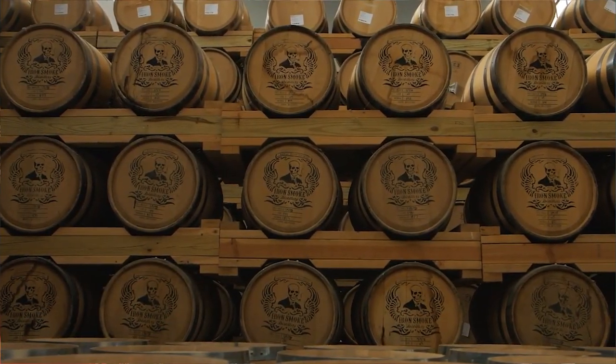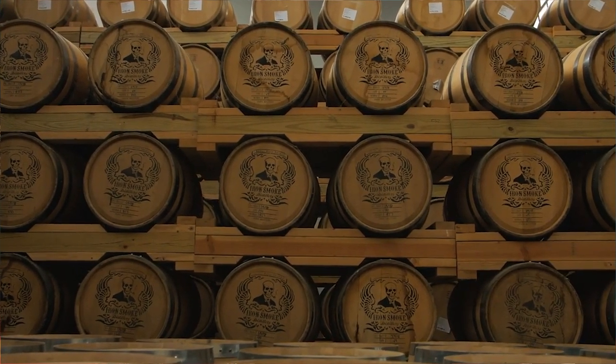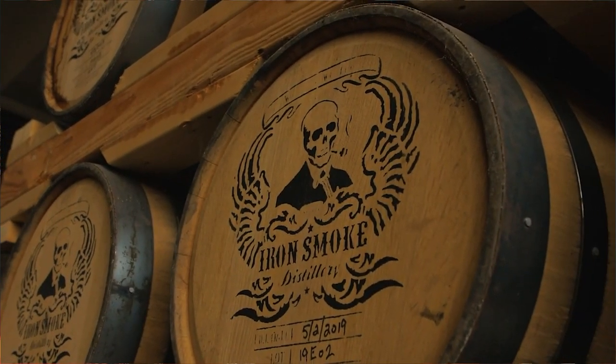The last interesting thing is that it's aged in 30-gallon barrels. They are more expensive, but there's more surface area of that whiskey touching that barrel than in a larger barrel. They also open up their distillery to the elements a bit, so you're getting a lot of heat shifting, meaning the barrels may or may not be having a whole lot of effect on that whiskey.